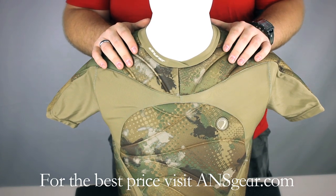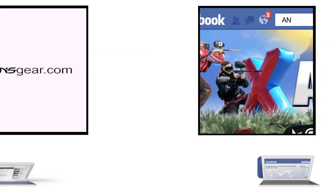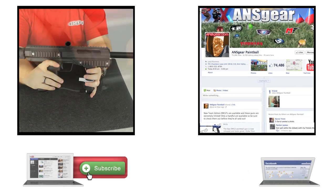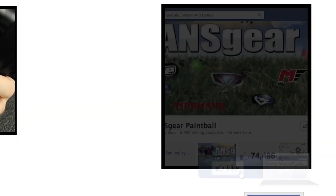You can pick up the Die Performance Top Chest Protector at ANSGear.com. To stay up to date on all the current videos, don't forget to subscribe to the ANS Gear YouTube channel and also like us on Facebook.